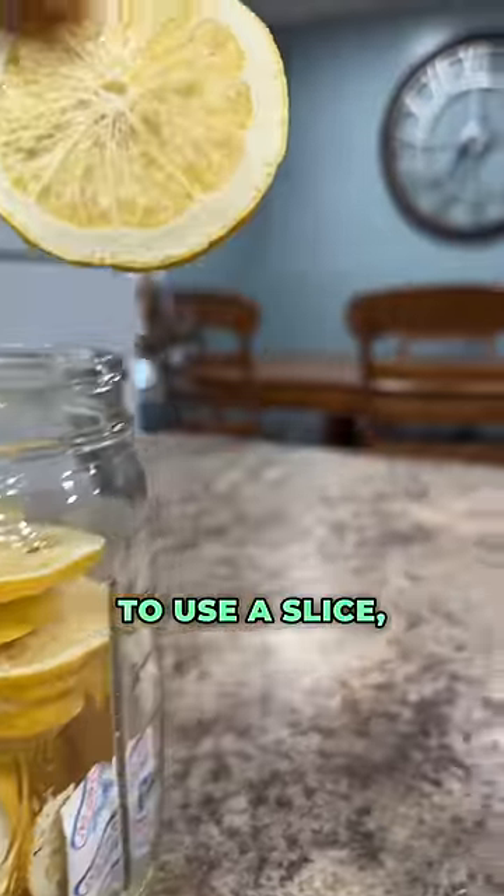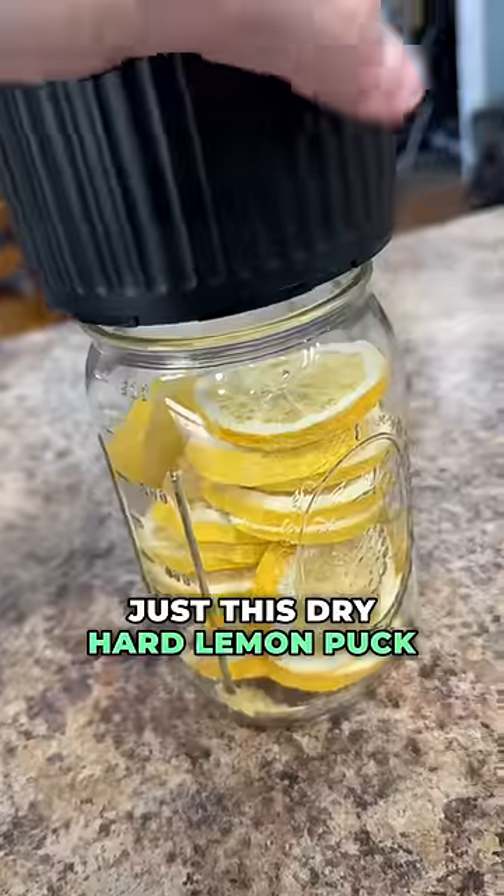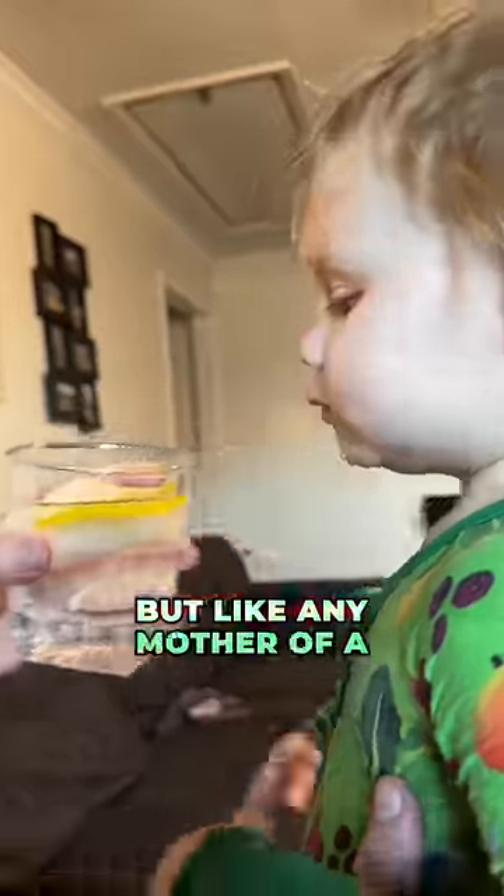Anytime my wife wants to use a slice, all she needs to do is open the jar, put it in her cup, and she's good to go. At first, the lemon is just this dry, hard lemon puck inside of her water, but after just a few minutes, it soaks up that water and turns back into its original state.